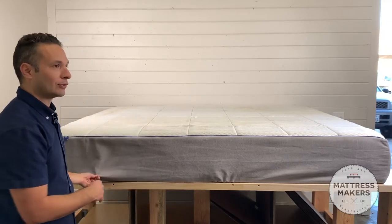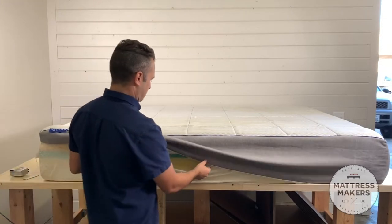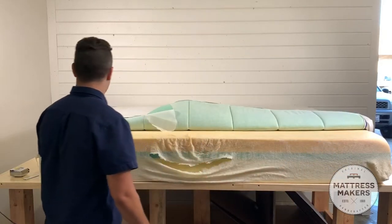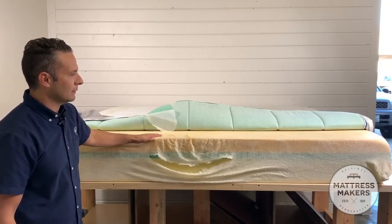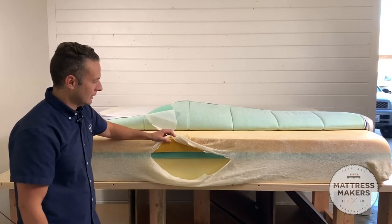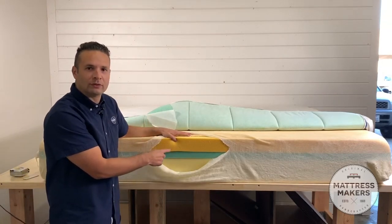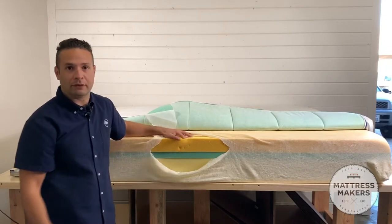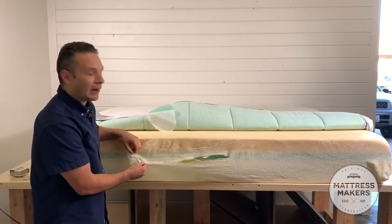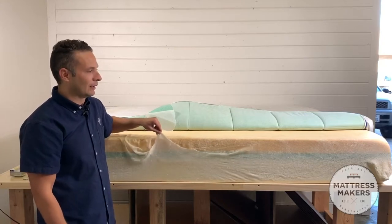Let's open this mattress up. So what we've got right here is the Nectar mattress opened up. As you can see, there are three layers in the mattress — the support layer, a transitional layer, and then that top layer where the pressure relief is. This cover around it is fire retardant. Every mattress built in the US has a fire retardant, and this is the fire retardant on this mattress.